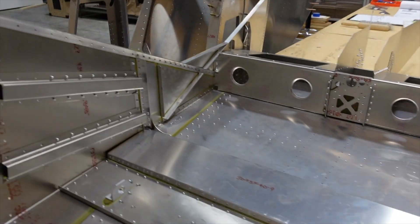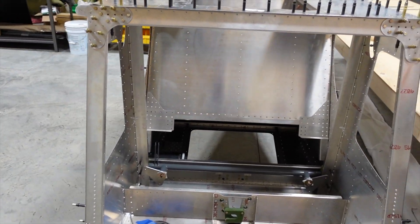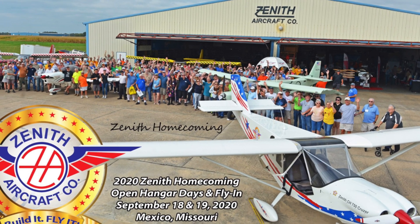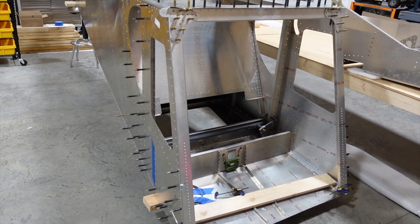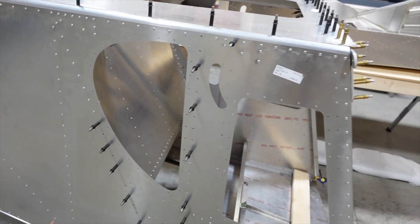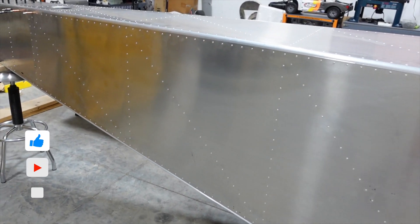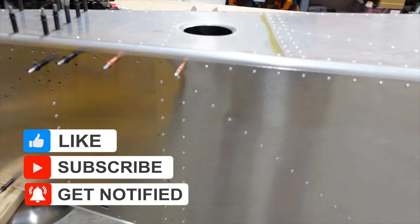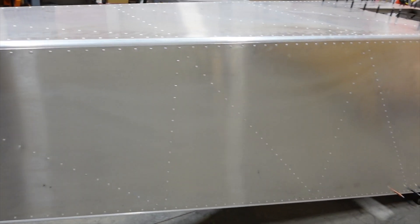I appreciate you watching. Again, this is episode six. I hope everybody had a great week. We didn't get to make it down to the Zenith homecoming this year, but ultimately we'd love to be flying this plane down to the homecoming next year. We'll see how that works out - we've got some big plans for this airplane and we are excited to continue the build. Like and share, subscribe, and leave a comment - I do answer all the questions as best I can. We will see you on the next episode.